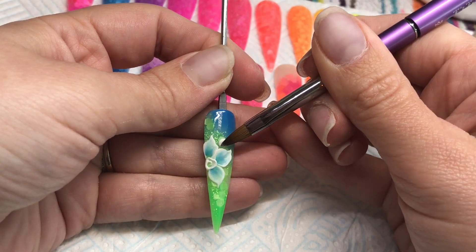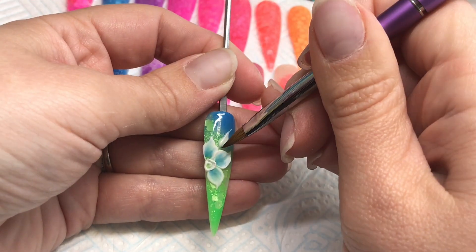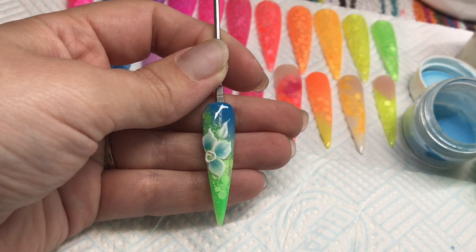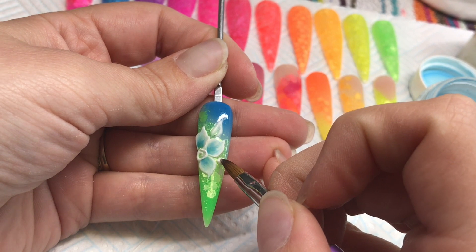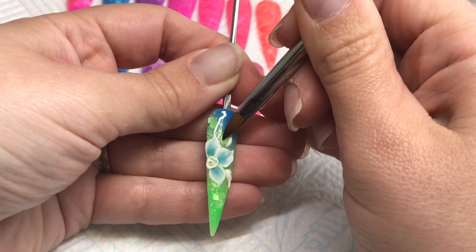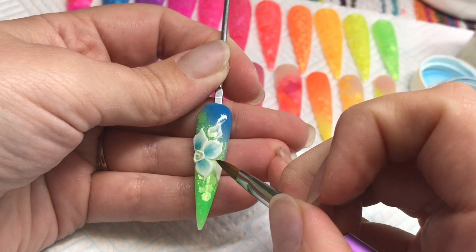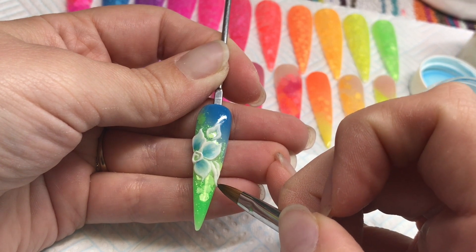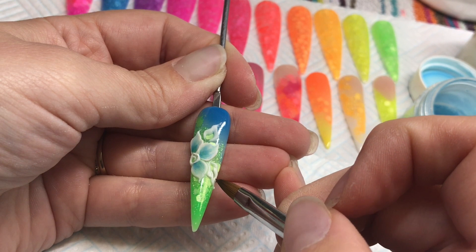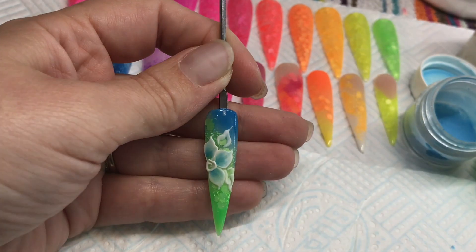I'm going to add a couple of leaves now, using my NSI Winning White. Start with the point of my brush while it's still nice and movable and wet, then wait for it to turn matte before I start to press. You can do two at a time if you've got the speed — if your salon's not too hot. In winter you can probably do three. Just getting that nice leaf shape by using the belly of that brush to press the product out.